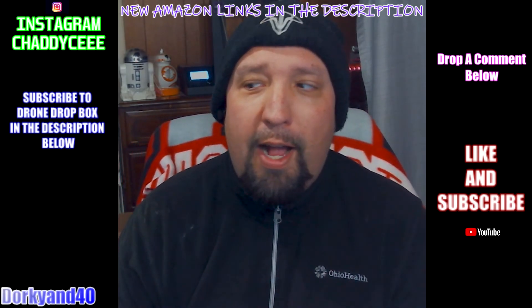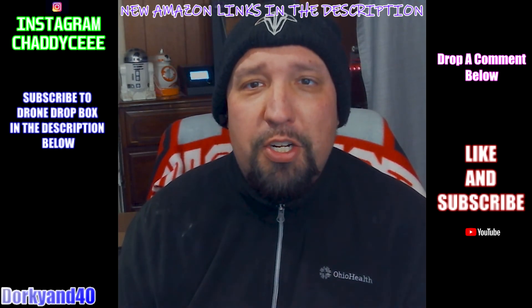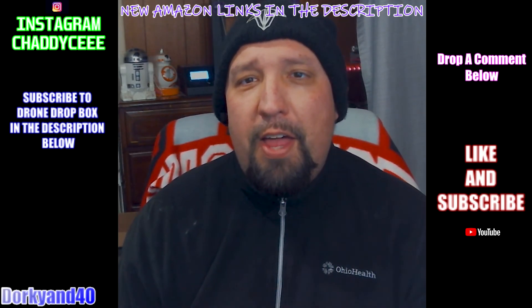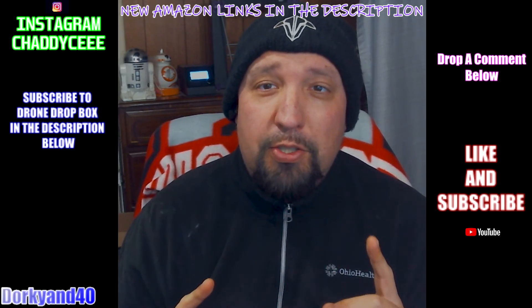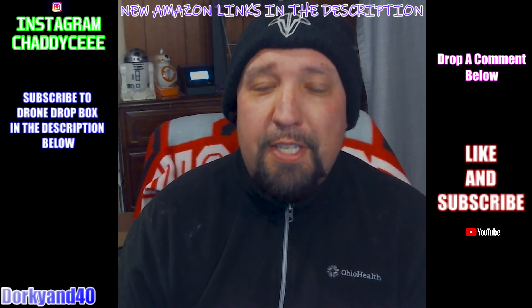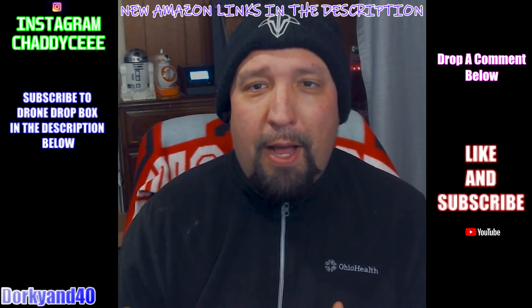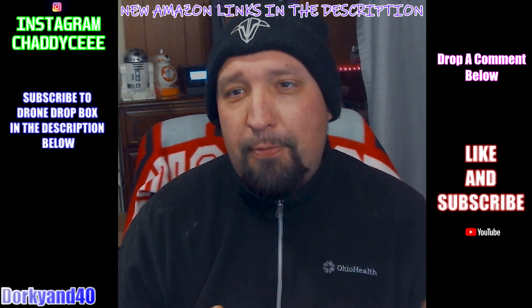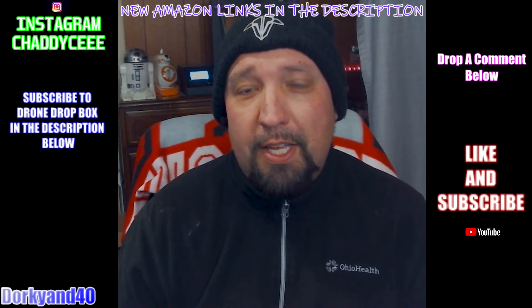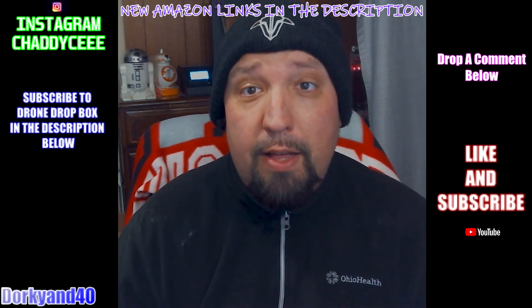We got some of the watermelon S3 props, some pretty cool stickers, and a few other Ethix branded things. But we also got a TBS Source 2 frame. The TBS Source 2 is building on the popularity of the whole open source, beat-the-cloner type of frames that TBS has been working on with the Source 1, which I really love.